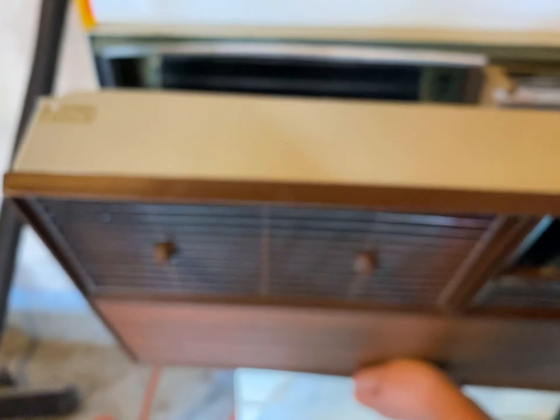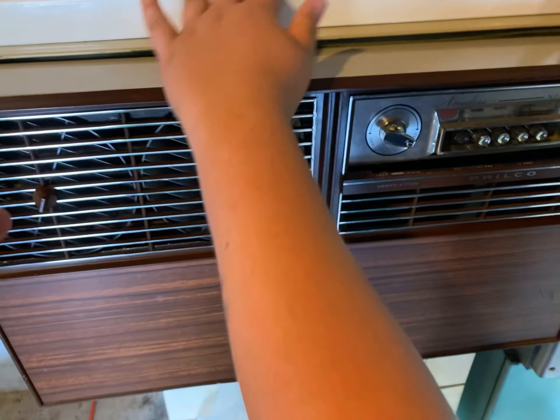All right, you can do your thing, but put the grill back on it. This thing's just latching here. I think these Philcos are neat with their mechanisms. Yeah, it's really impressive. You don't see anything like this anymore.